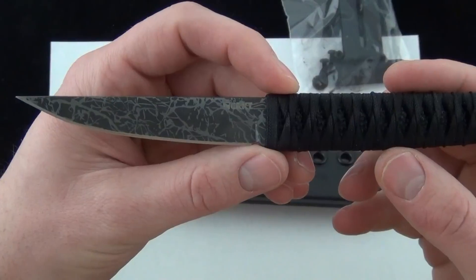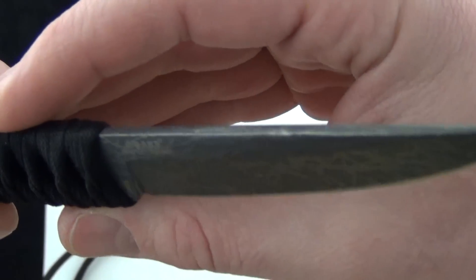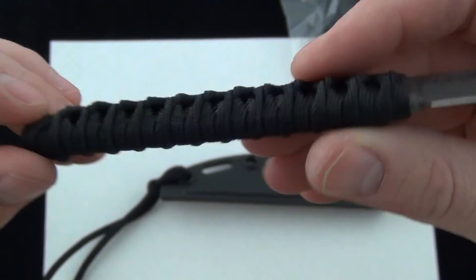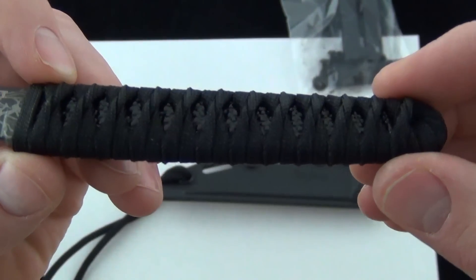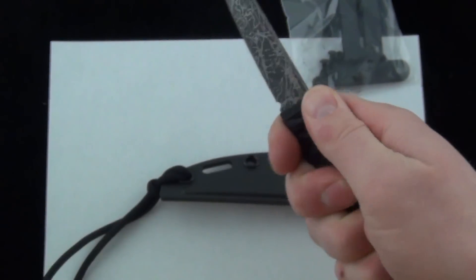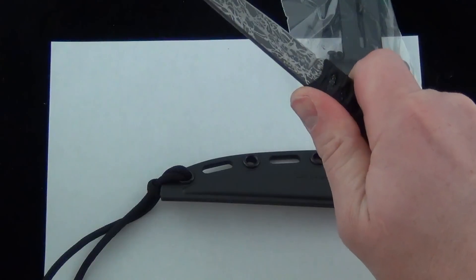Here's the blade. That is an 8CR13MoV steel blade with an etched pattern on it — really cool look. And this has a faux rayskin paracord wrap. It has some really nice grip to it. You would think because the design is so straight and slim that it wouldn't grip, but the handle is very, very nice.